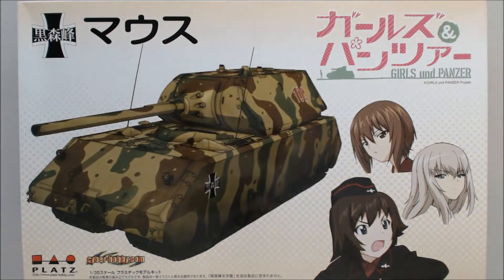Hi, this is Jim Starkweather, the publisher of Kitmaker Network and Armorama.com. Welcome to another episode of Cracking the Box.